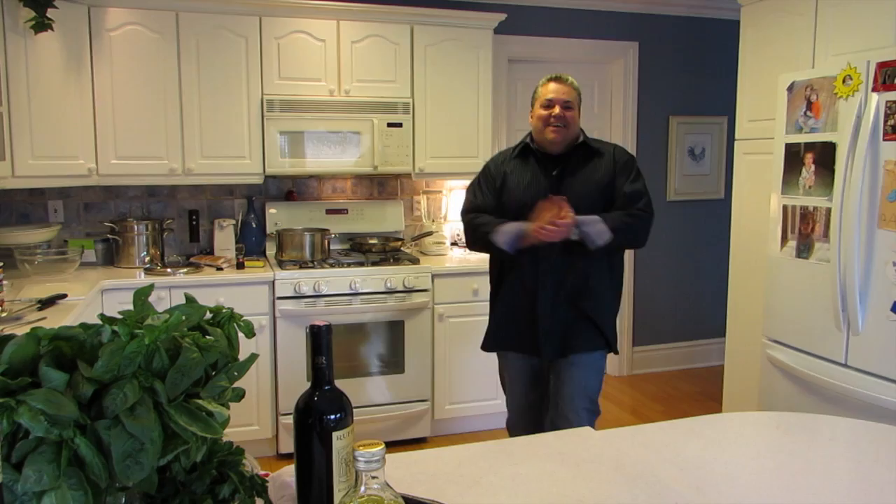Hey hey hey, Chef Pat Morrone here, how you doing? Today I'm gonna be making a Sunday sauce. I'm gonna have my golf buddies over, gonna have a little bit of Chianti — one of my favorites. We're gonna have some rigatoni, we're gonna have some laughs, so I hope you all enjoy. Let's get cooking.